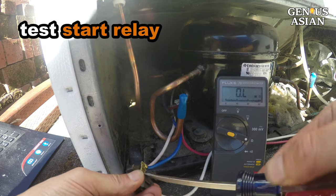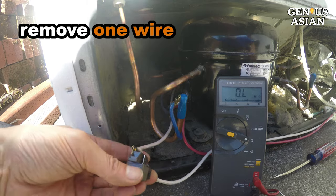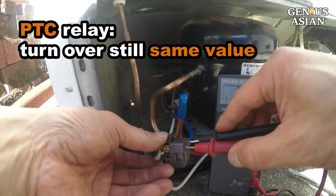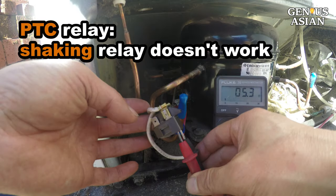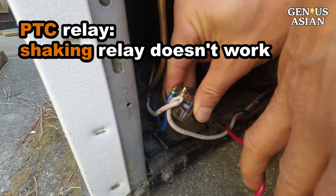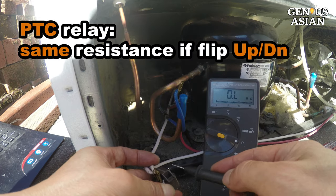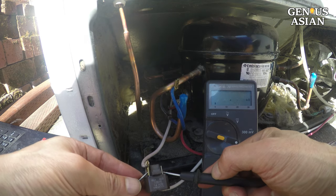If compressor measurements are good but it is not running, then the start relay is bad. To measure the start relay, remove one wire and insert the probes into the two holes to measure the resistance — it is 5.4 ohms, a good value. I turn over the relay and it is the same value because this is a PTC relay. Note that some people suggest shaking the start relay to hear a rattling sound meaning it has failed — that works for start relays with coils, but it will not work for this type of PTC relay. For a PTC relay, the resistance is the same if you flip it upside down. In fact, the resistance between any of the two metal connectors on the left to any of the two metal connectors on the right should be the same value.